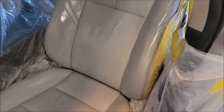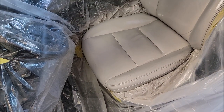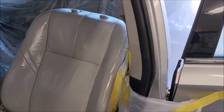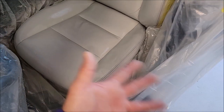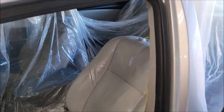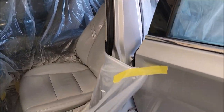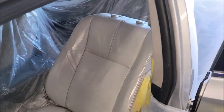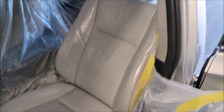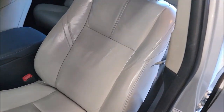This paint will die down once it dries — it will lose this crazy gloss and become a satin finish. It definitely matches the factory color, so we've got a good color match. I'm just waiting for the paint to dry a little bit so when I pull the masking out it doesn't mess up the paint. Once everything's done I'll shoot a final clip after putting the headrest back on.